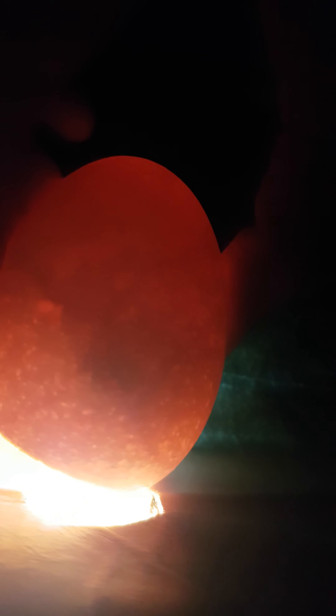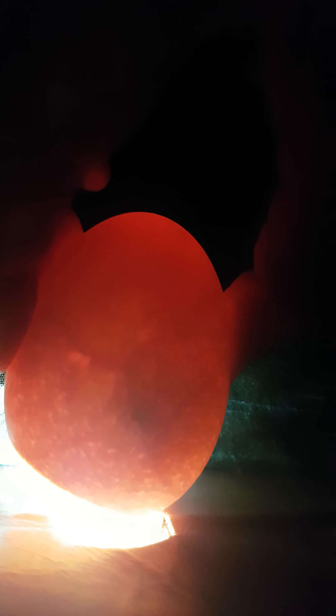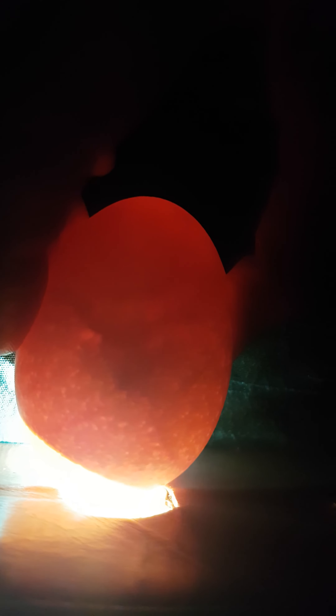This is called candling. You get an egg — this was about two weeks old — and you shine a bright light into it, and you can see the chick if it's developing or not. You can just make out shades of movement in there. See, look at that big black blob moving at the top. Anyway, that's candling, and they're just about two weeks old.